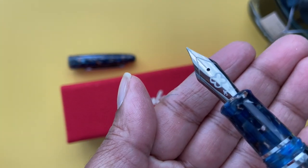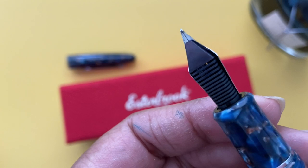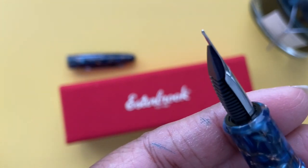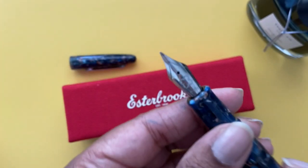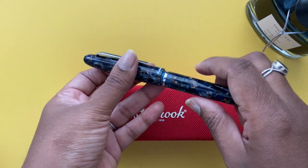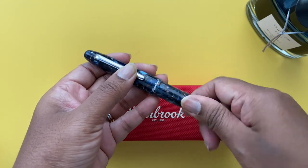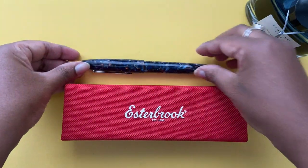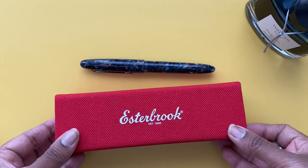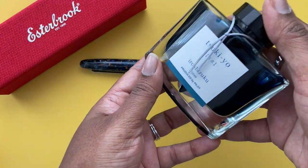The Techo nib is meant to be Cy's take on the popular naginata togi, but ground for everyday use for the general journaler. I was really curious about the different line variations the nib would give you depending on the angle you held it at. My journaling style includes cursive lettering, printing, and drawing, so that's why I wanted to test this nib.